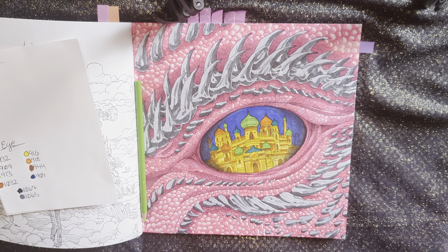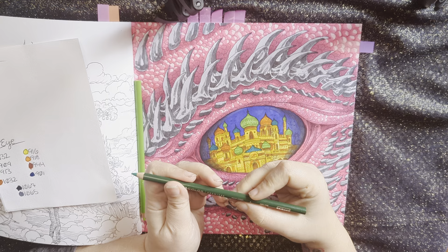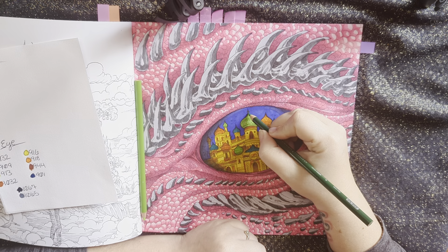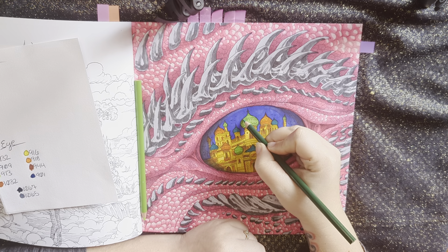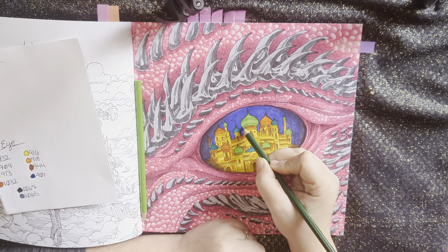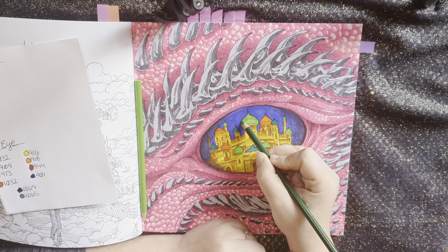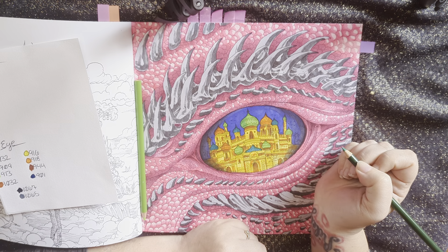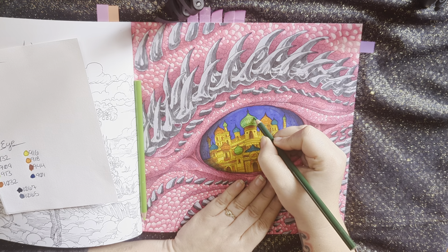I meant to start this yesterday, but I was too under the weather to do anything. I almost didn't even do it today, but I had posted that I would, so I am. So first, we're going to use the 909 — I think I'm just going to shade the outside edges here. I'm using a light pressure, just because I don't really know what I'm doing right away. And a little bit on this side as well.